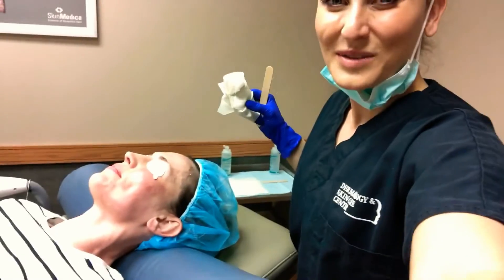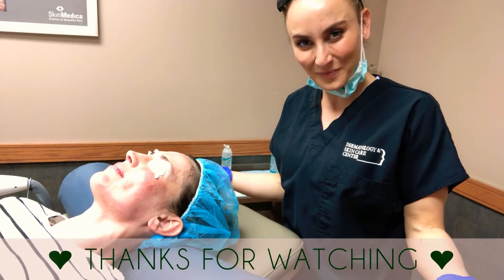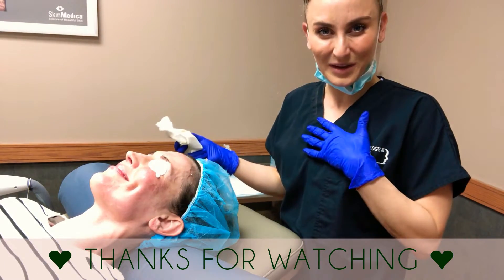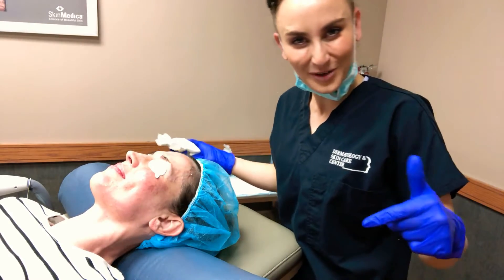If this was helpful to you, if this made you less terrified of stepping into an IPL room — which I hope it did because I love it, it's my favorite treatment — then click like, subscribe, and comment below.